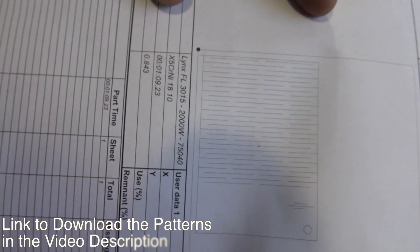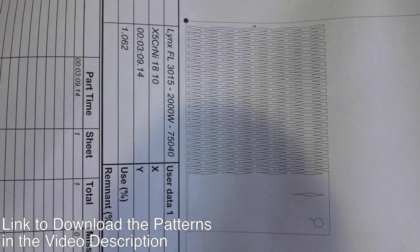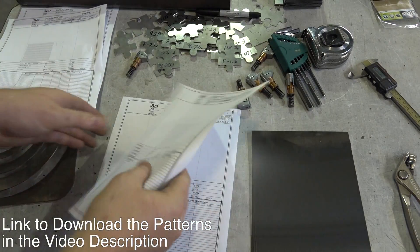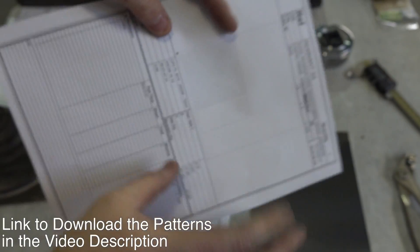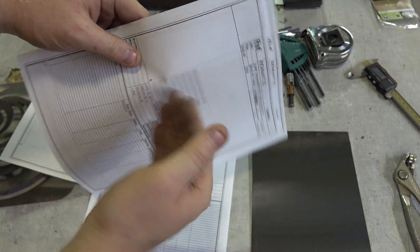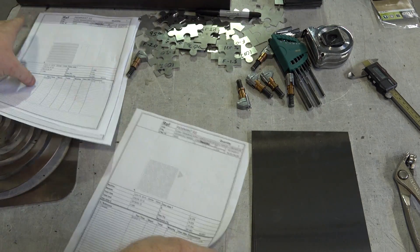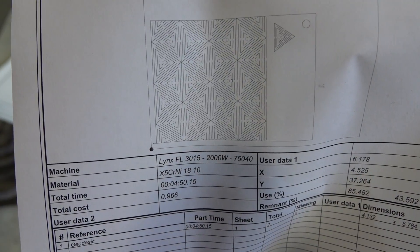This is a straight pattern. This is a pattern called brackets. This is a pattern called fabric, which is a 3D kind of hinge, whereas these two will only hinge in one direction. And this one is called geodesic, which is also kind of a 3D hinge.